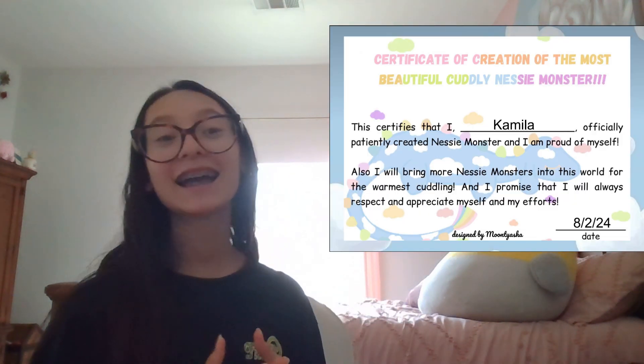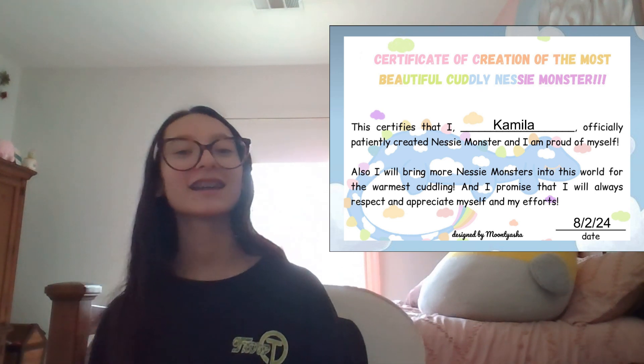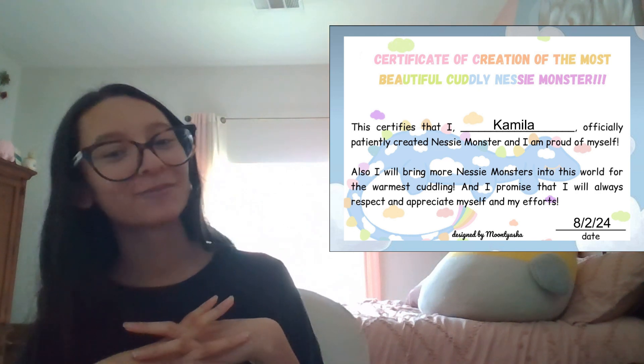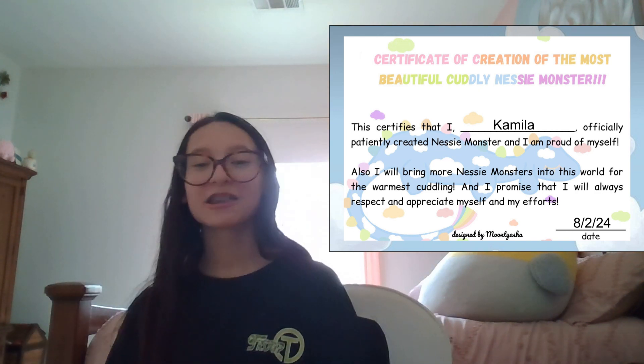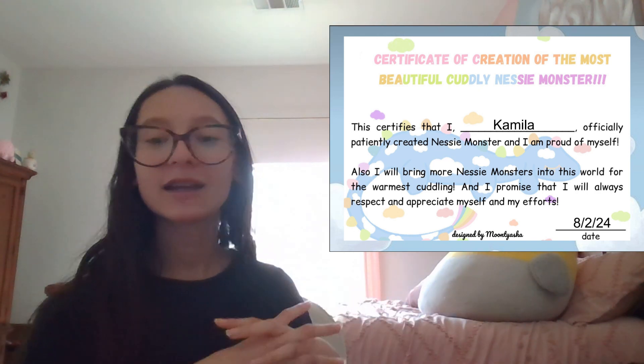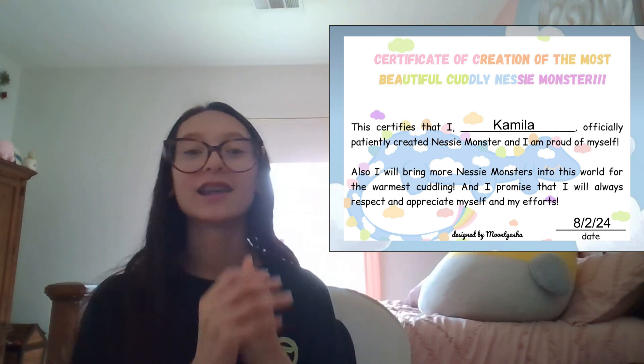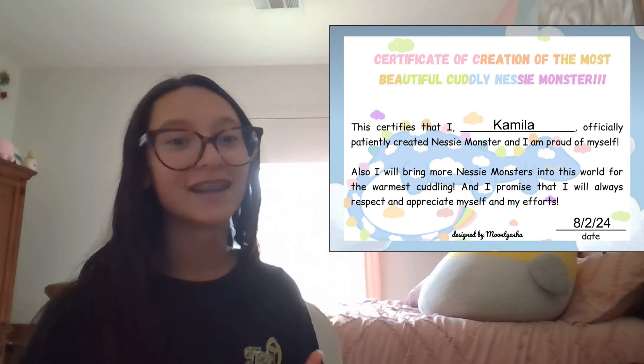This is my certificate for completing Nessie. This certifies that I, Camilla, officially and patiently created Nessie Monster, and I am proud of myself. I finished it August 2nd and I am so proud of my Nessie.